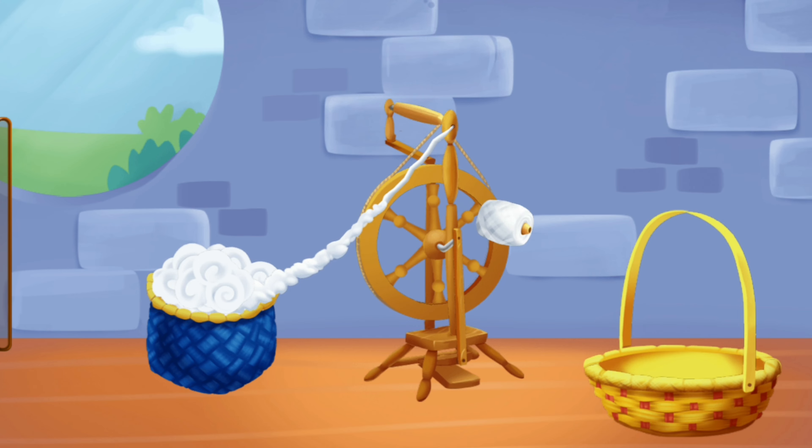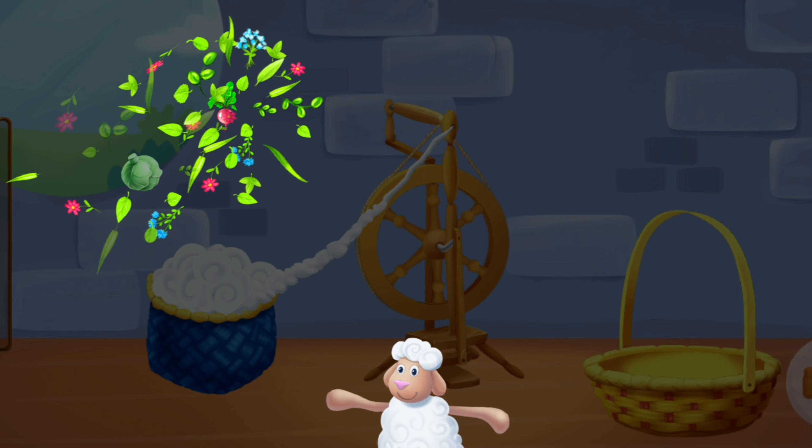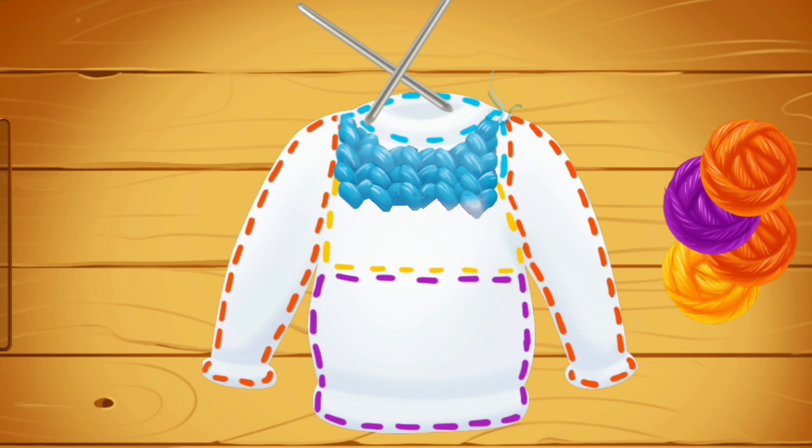Cool! Done! Now we have lots of colorful threads. Let's knit some nice warm things.